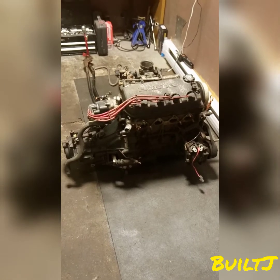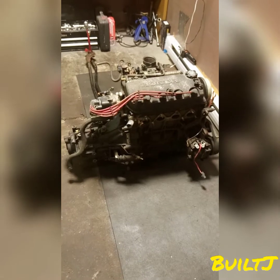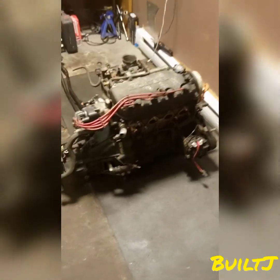Hello and good day everybody. Thanks again for tuning in with Built J. Today we're just going to do a quick walkthrough of the D16 motor along with the 5-speed transmission, so let me jump right into it.